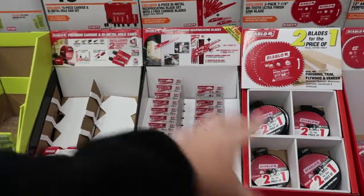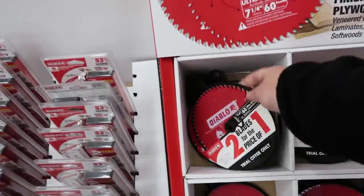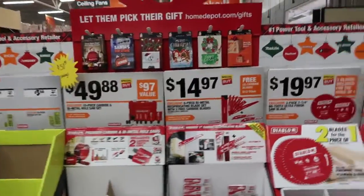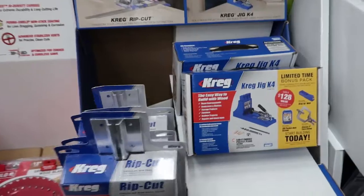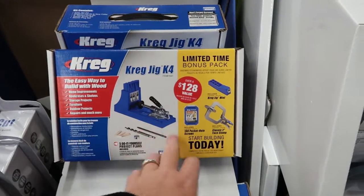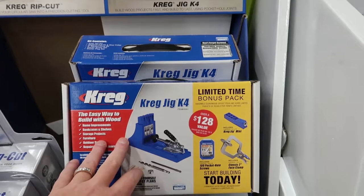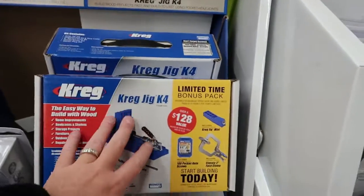Alright guys, that's going to pretty much do it for my list. Of course if you come walk around there's plenty of deals going on — Diablo blades have some special deals with your reciprocating saw blades and circular saw blades as well. Also, I really wanted to mention the Kreg jig — for everything you get plus all the bonus accessories, it's $99.97. If you've ever looked these up, they're pretty expensive, so this is a great thing to have.